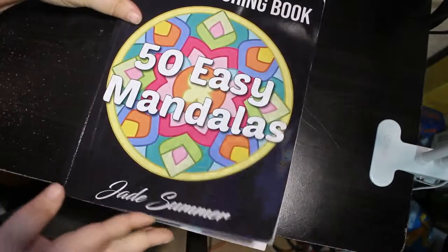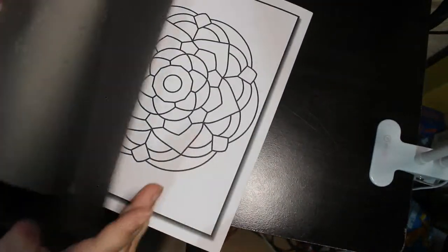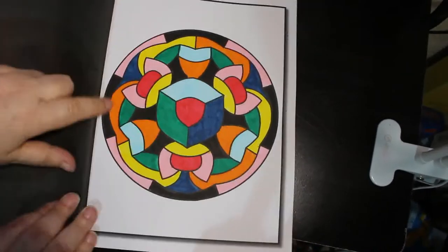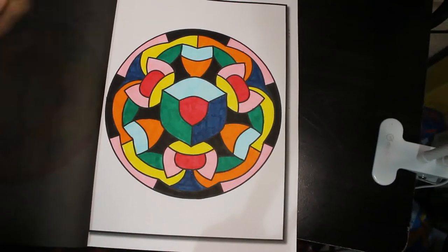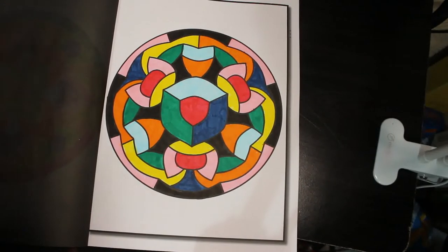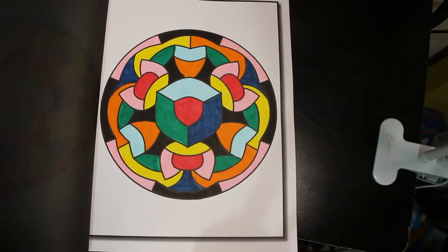Then I've got 50 Easy Mandalas by Jade Summer. Again this one hasn't been marked — it was downstairs. This was done using those Crelando Liddles pens, the water markers. You can actually use them on watercolour paper and blend them — put a brush and water to them and they will spread — but I just use them as a felt pen. I think that looks quite nice actually.